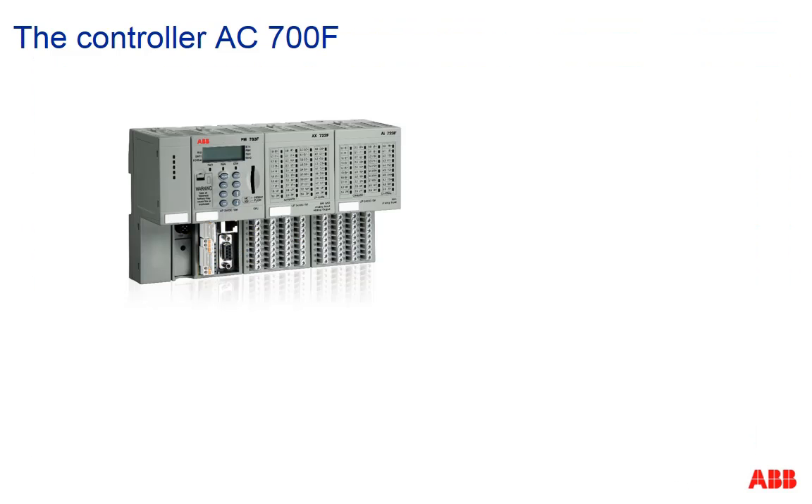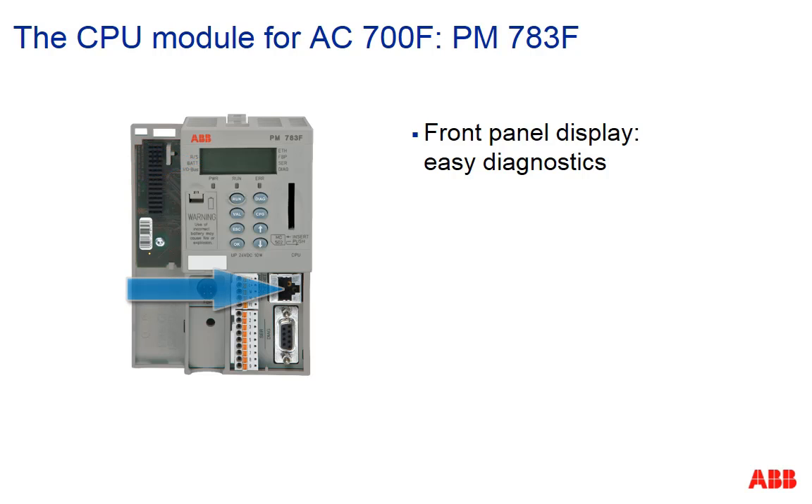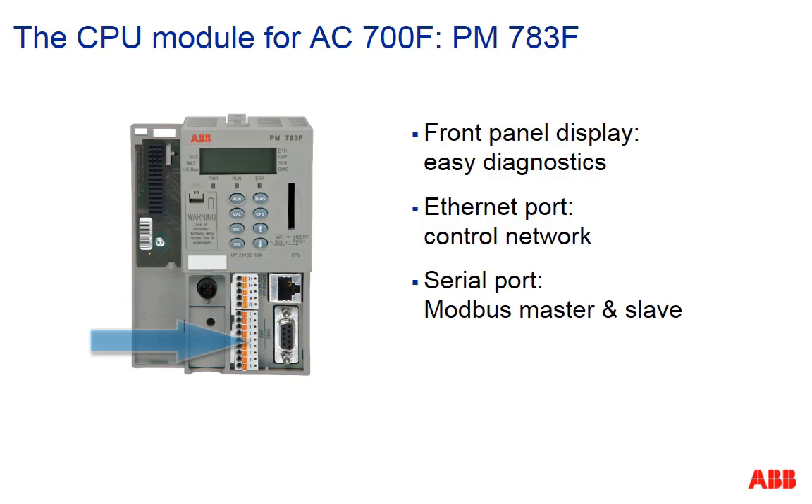The controller AC700F, which comes along with a very small footprint, is particularly suitable for small applications consisting of a few to several hundred IOs. The CPU module is equipped with a front panel display for easy diagnostics, an Ethernet port for connection to the control network, and a serial port for Modbus master and slave.